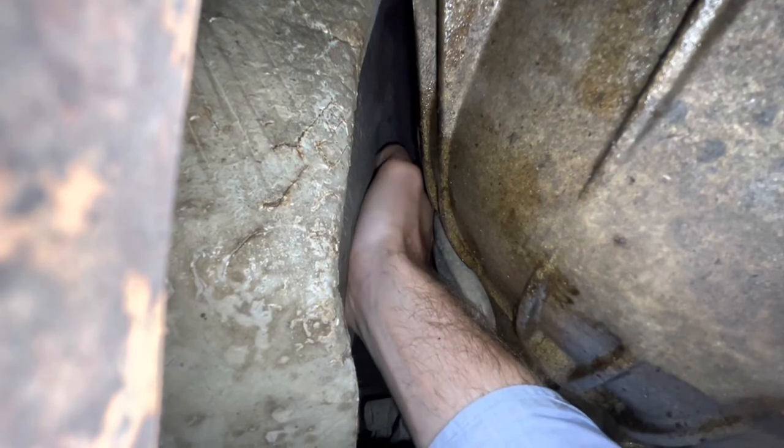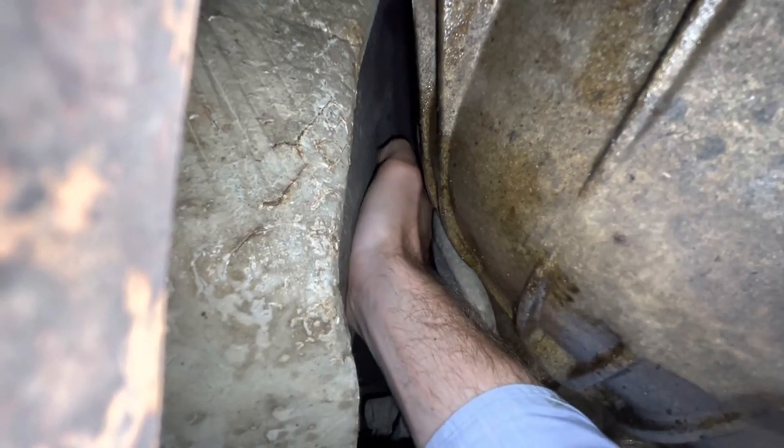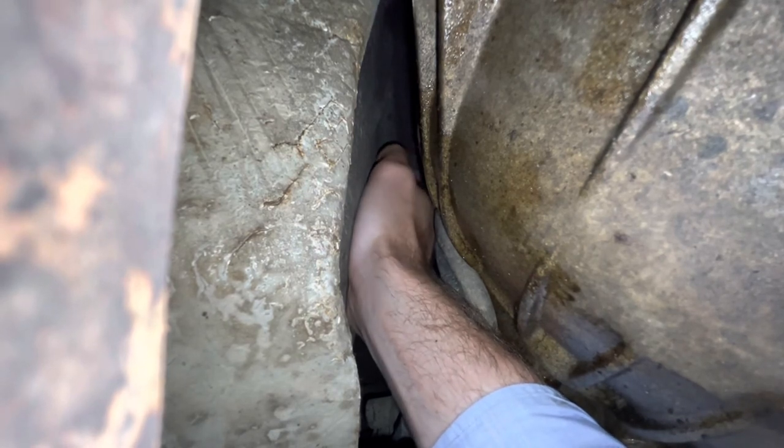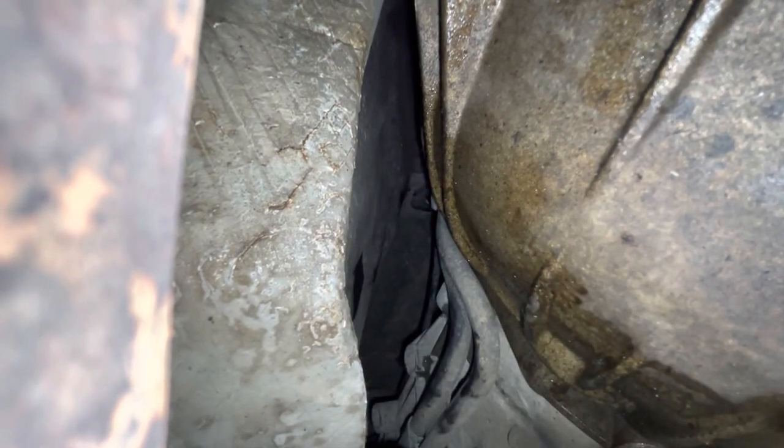There is a bit of water coming out of this one, which is a good sign. Stuck my finger in — didn't feel too bad, but the fact there's a bit of water there suggests it's maybe just starting to clog. So there we go, that's the other one done.